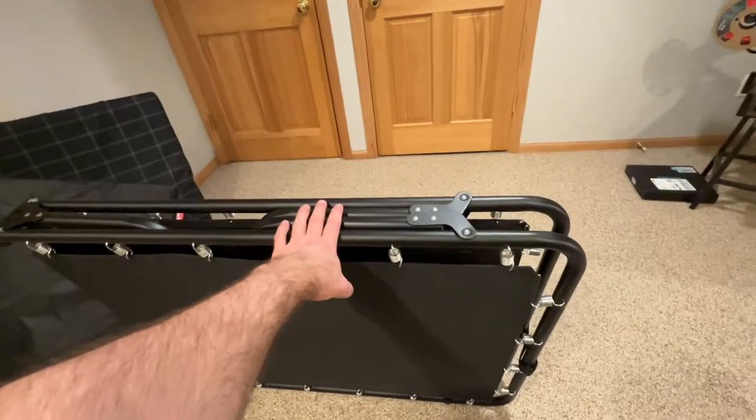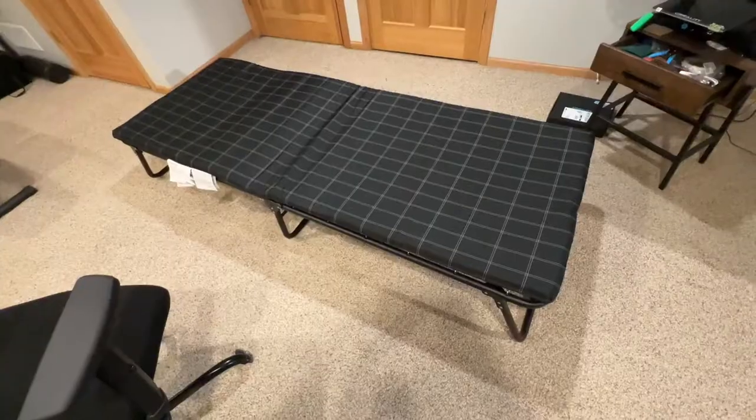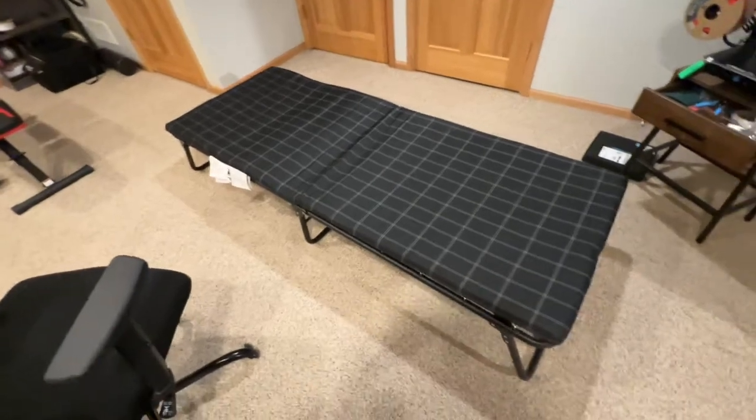So now I'm going to unfold it. I'll cut and come back to show you it when it's fully extended. Okay, I'm back — here it is fully extended.